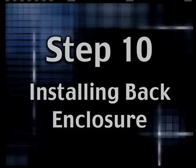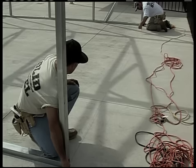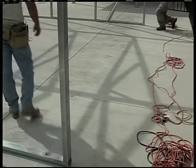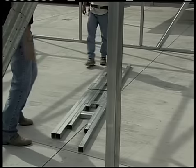Step 10: Installing the back enclosure. We'll start by installing the back base rails. These parts will be in the package labeled 'back enclosure,' so let's get that package opened up.